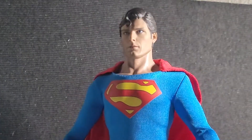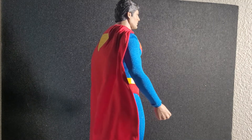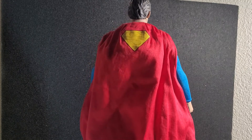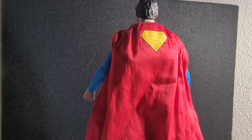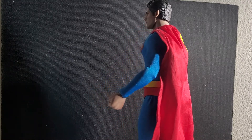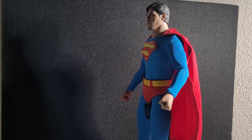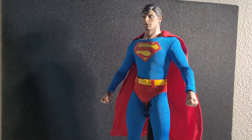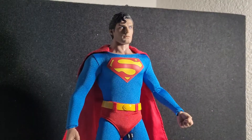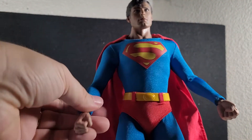Check out that head sculpt — it looks just like him. There's the back of the cape; looks just like it's supposed to. The colors are spot on. The insignia on the chest is perfect. Here's some of the articulation.